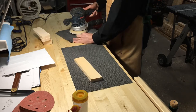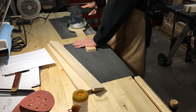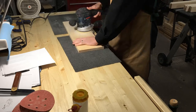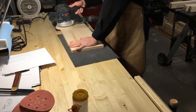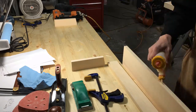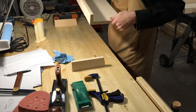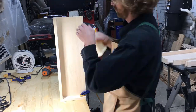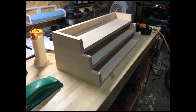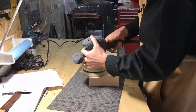Everything gets a good sanding with 220 grit. Now it's time to assemble the shelves with glue and brad nails. Then I just filled the nail holes with wood putty and gave everything a final sanding.